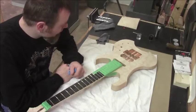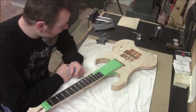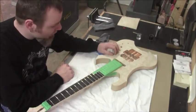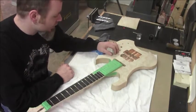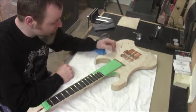We've got this thing pretty much sanded at 320 — almost the entire thing. The reason why I say almost is because the top here we've left sanded to 120, and there's a reason why we're going to do that. The way we're going to finish this is we're going to pop the grain, so to speak.